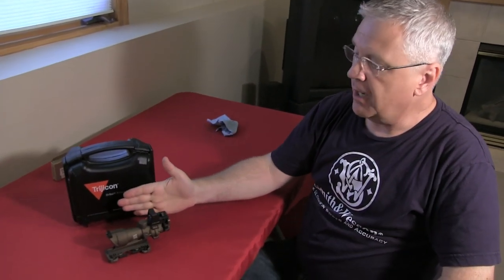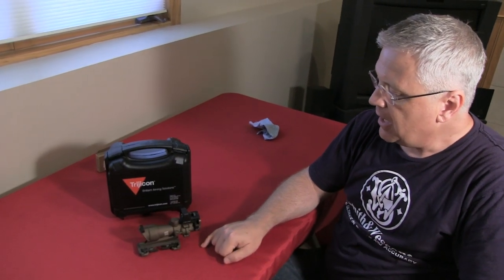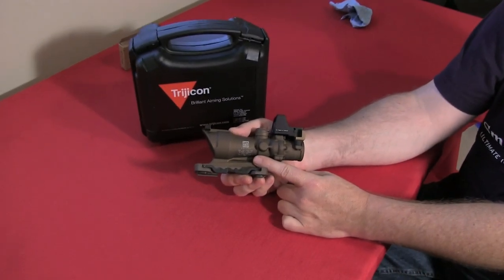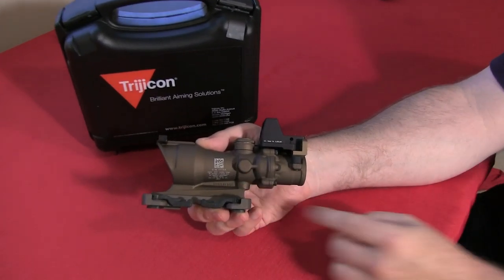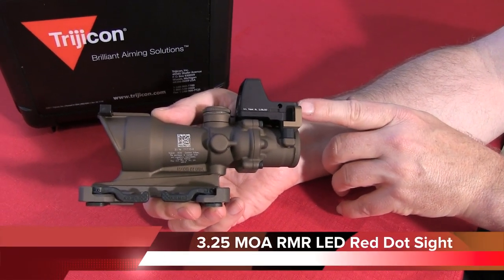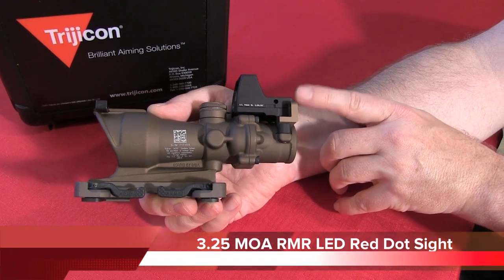Hey, welcome back to Crucible Arms — good to see you again, Basement Studios one more time. Today we're looking at the Trijicon ACOG — to be more precise, the ACOG ECOS TA01. It's a really nice optic from Trijicon: a combination of the ACOG 4x32 scope along with a red dot on top, which they call the RMR — Rugged Miniaturized Reflex.